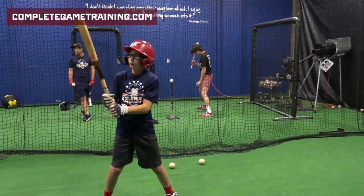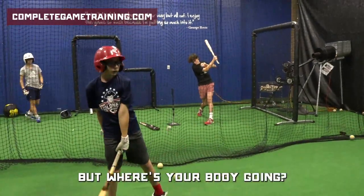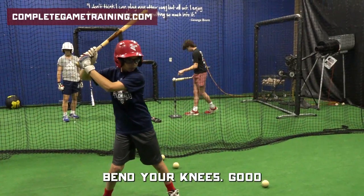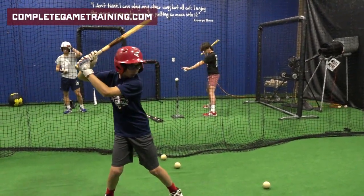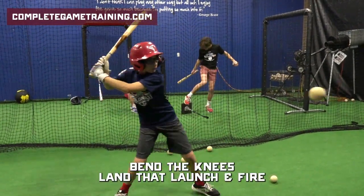Turn that barrel. Where's your body going? Make sure we're firing from our back hip, not our stomach. Bend your knees. Land that launch and fire.